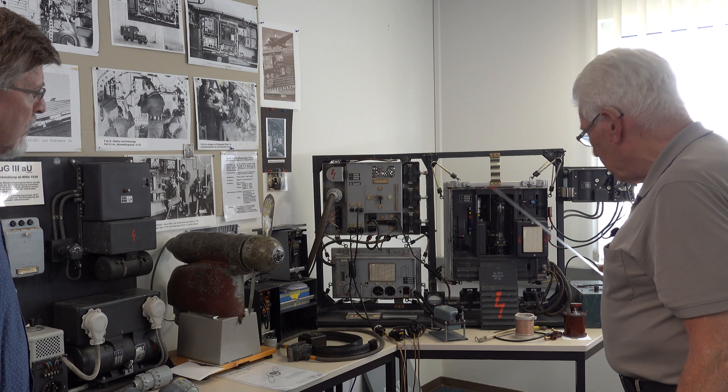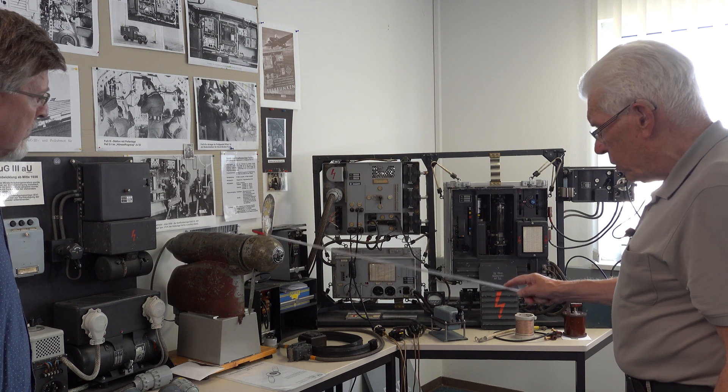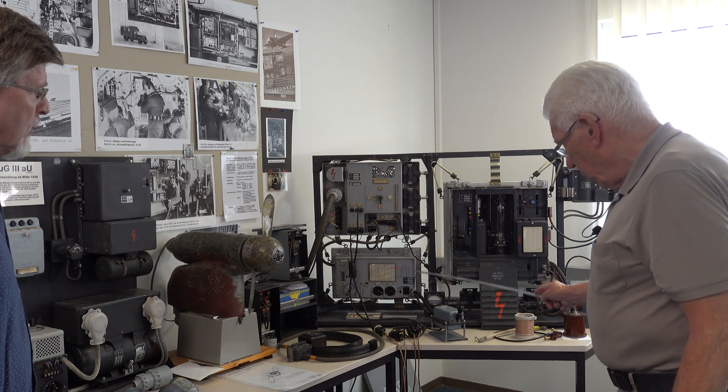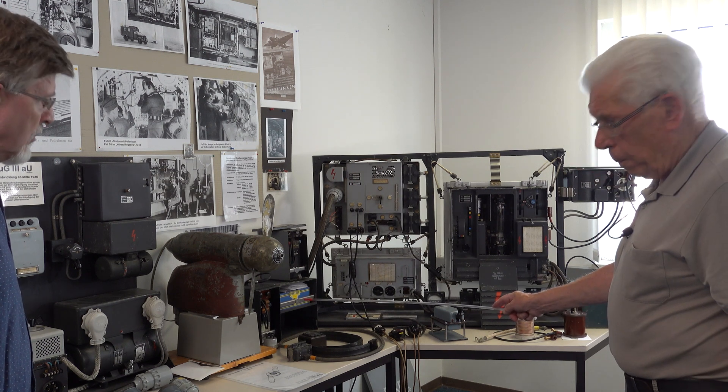The transmitter was powered by the wind generator, and the receiver was powered by batteries.